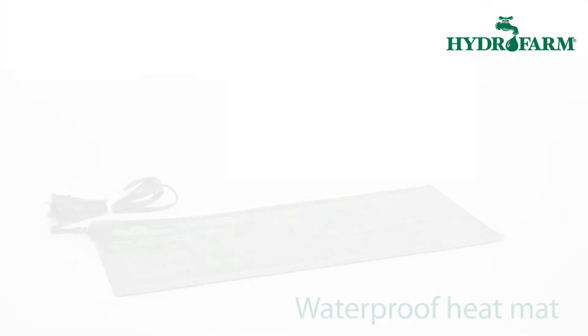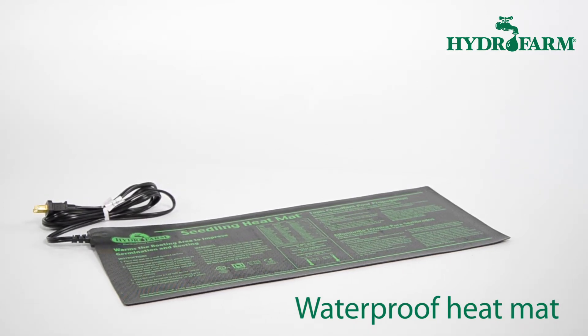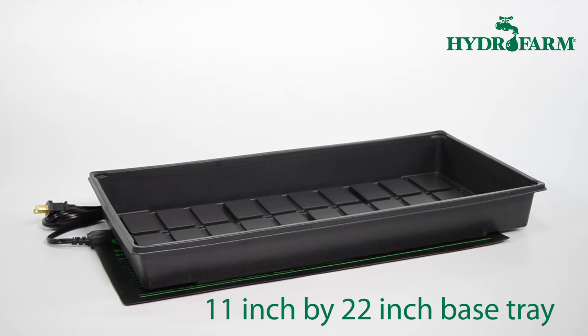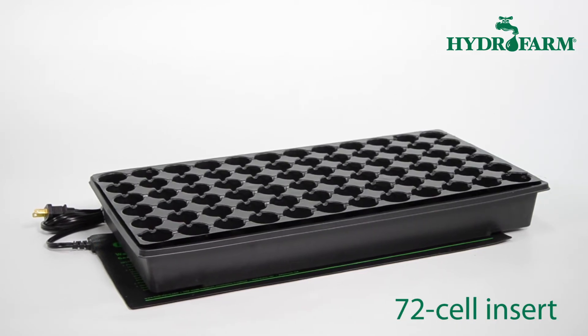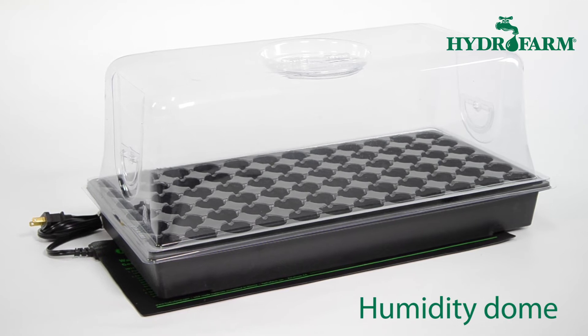The kit includes a UL-listed waterproof heat mat with instructions and growing tips printed right on the mat, an 11-inch by 22-inch watertight base tray, 72-cell insert, and humidity dome to create the perfect nurturing environment for your cuttings and seeds.